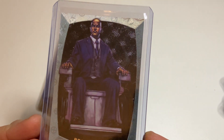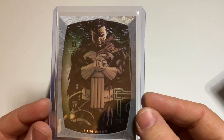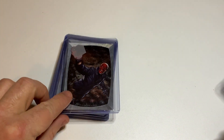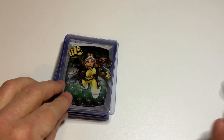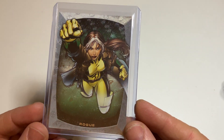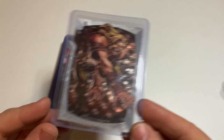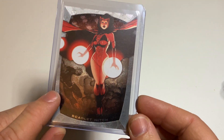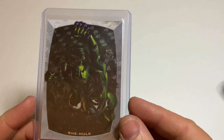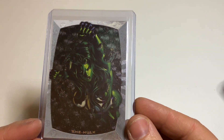Nightcrawler. Professor X. Psylocke — really cool and awesome card. Punisher — with the green effect on it, really cool. Red Skull — with the cube, nice. Rogue. Sabertooth. Scarlet Witch — really awesome, and another character in the back that I don't recognize. She-Hulk — this one is dark, not really good to see; everything is green and a green effect, so hard to show to you.